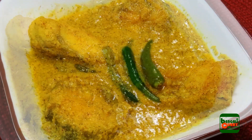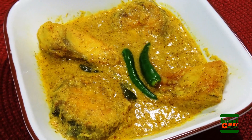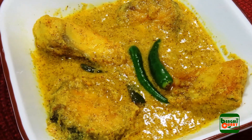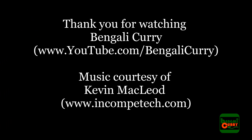After 2 minutes, fish curry with mustard is done. Serve hot with steamed rice and enjoy it. Share this recipe with your friends and I hope they will also like it. Thank you for watching Bengali Curry.